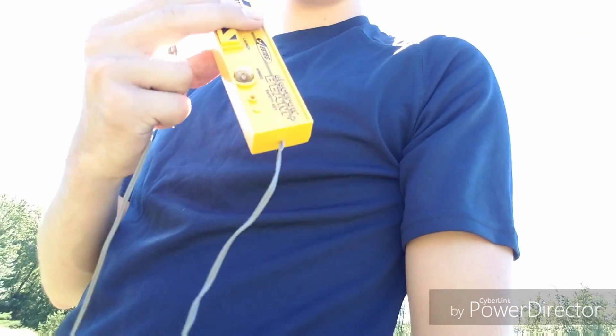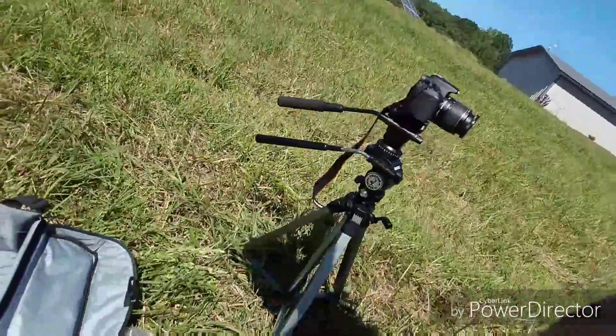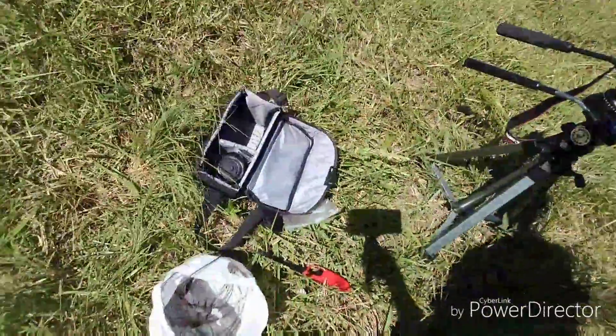I'm just going to be using this Estes launcher I've used for some of my other rockets. I've also got another setup to show you here — just a long wire with some alligator clamps on it with a nine-volt battery, and that should do the trick if you don't have one.